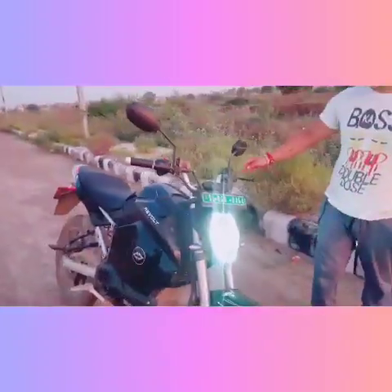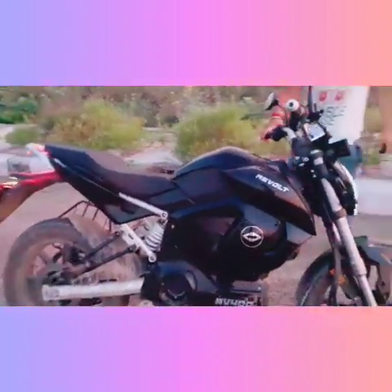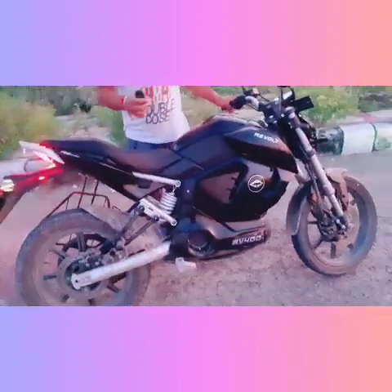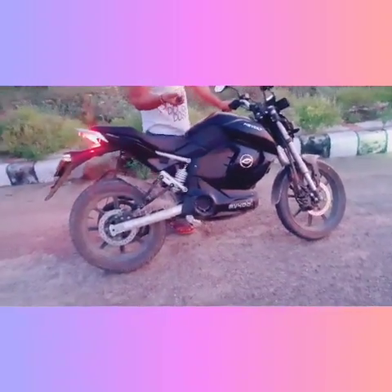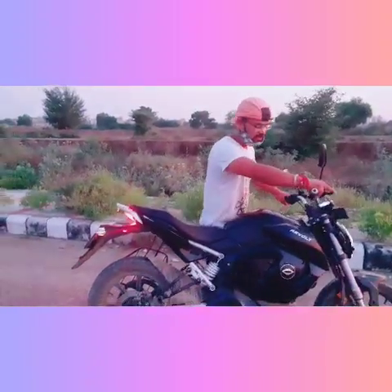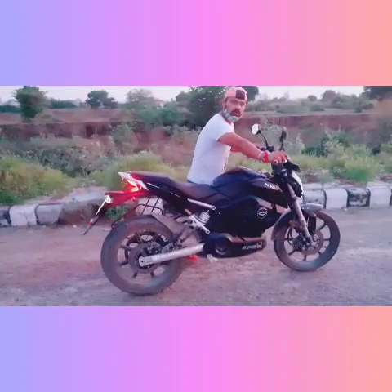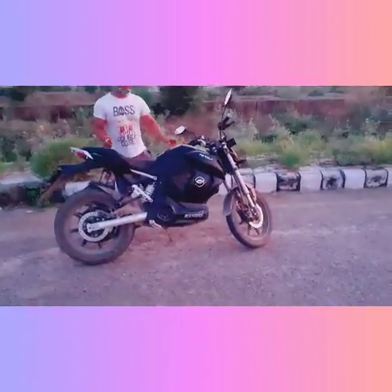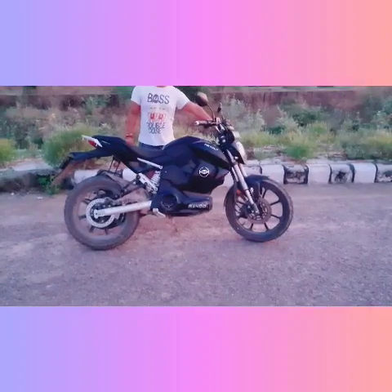If we lock this bike and forget to lock the handle, there is a security specification. If someone wants to move the bike while it is locked like this, then automatically the wheels are locked.